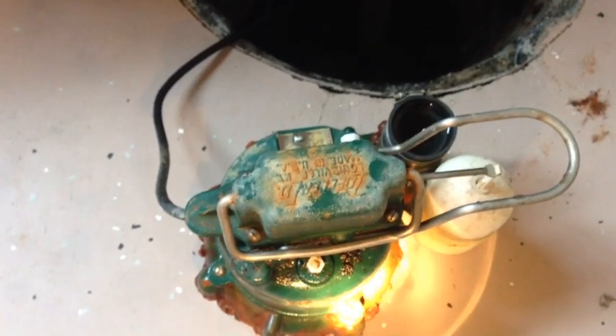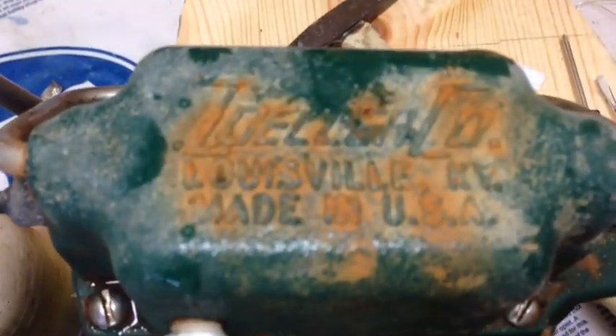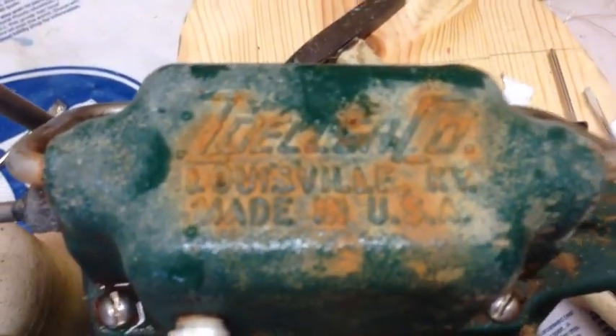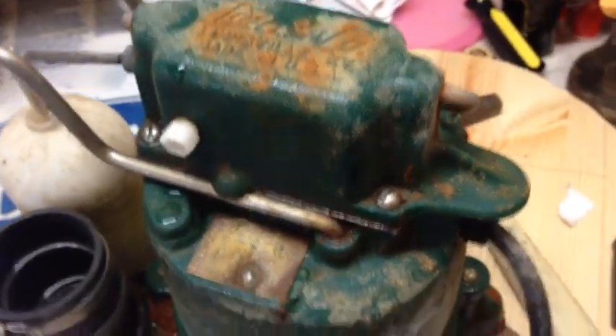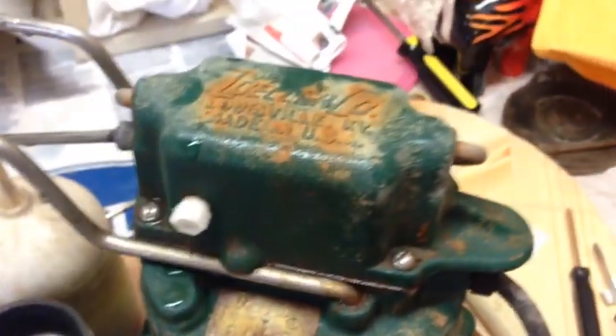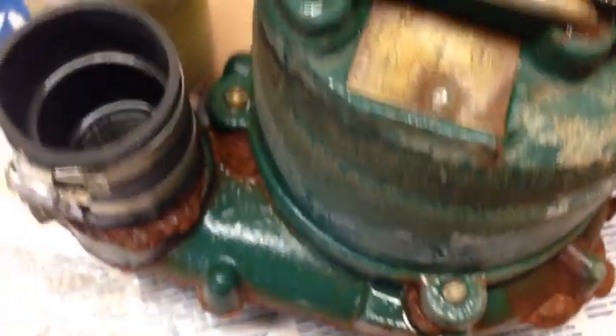I'm going to turn this over and drain the water out, then take it to the workbench and open it up. Here it is - Zoller Company, Louisville, Kentucky. It's the M53 model, just a little pump - I think it's 0.3 horsepower. It does a really good job. I've had it for about four years and it's never had any problems, but the float switches do go out on them, so you have to replace them every once in a while.